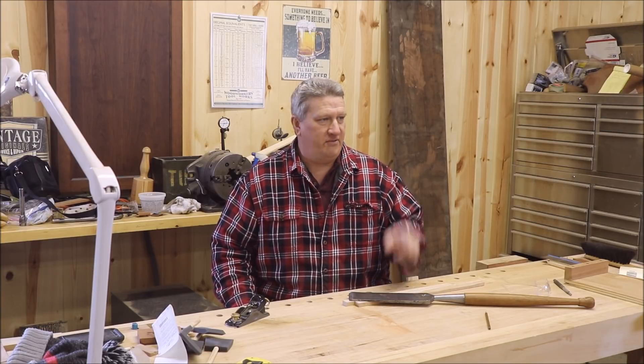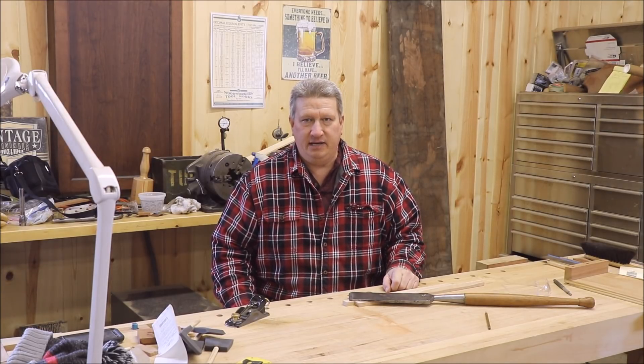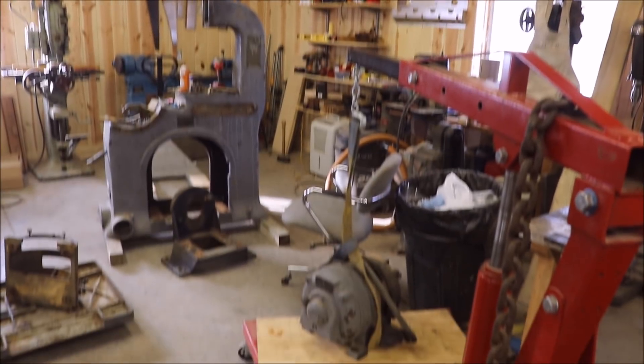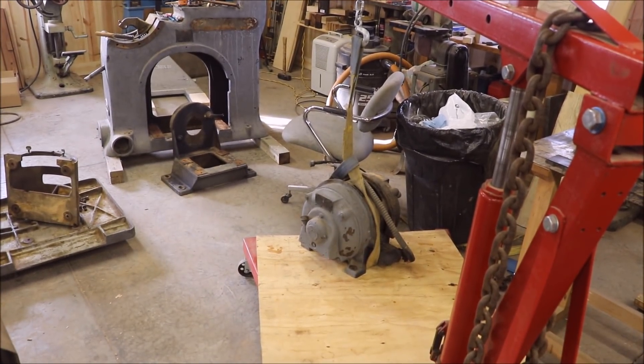Let's get you over to the bandsaw. I've got it over at the other side of the shop, and let's show you the mess that I've got over there. You are looking at what is the main casting of the bandsaw. It is completely disassembled right now. I've set up a huge piece of plywood up on sawhorses, which is what I typically use to scatter all the parts as I remove them and label them and put them in bags and make sure that I know where everything came from. The motor is completely out right now. That thing is huge.